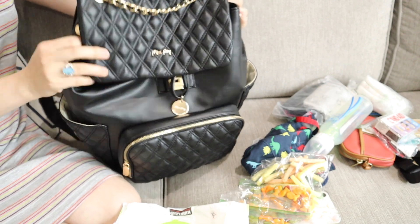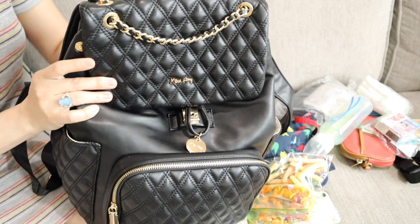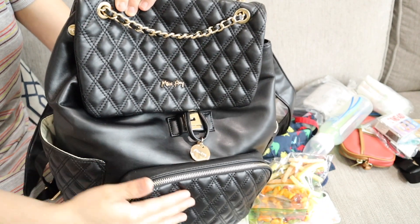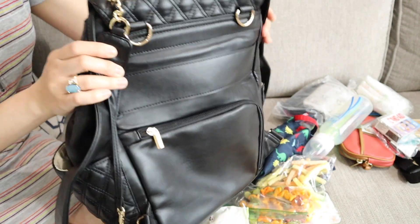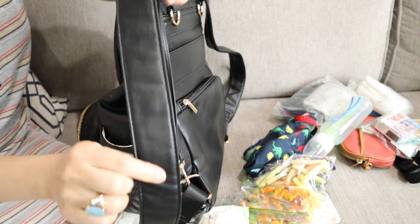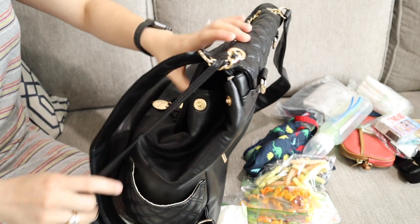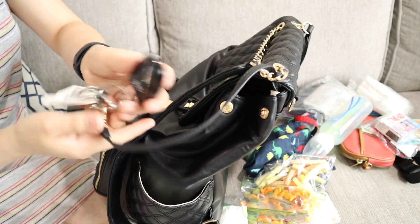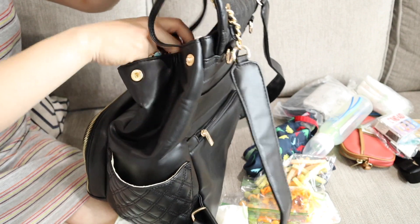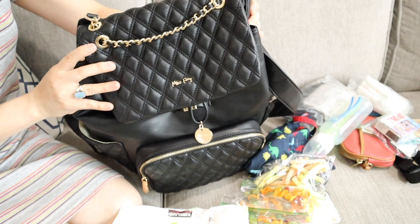Let's get a closer look at this bag. The texture is so nice — it's shiny, very elegant and stylish. The straps too are really good quality. And the key clip is a deal breaker for me because it's very important that you can find your keys right away when you're in a rush.